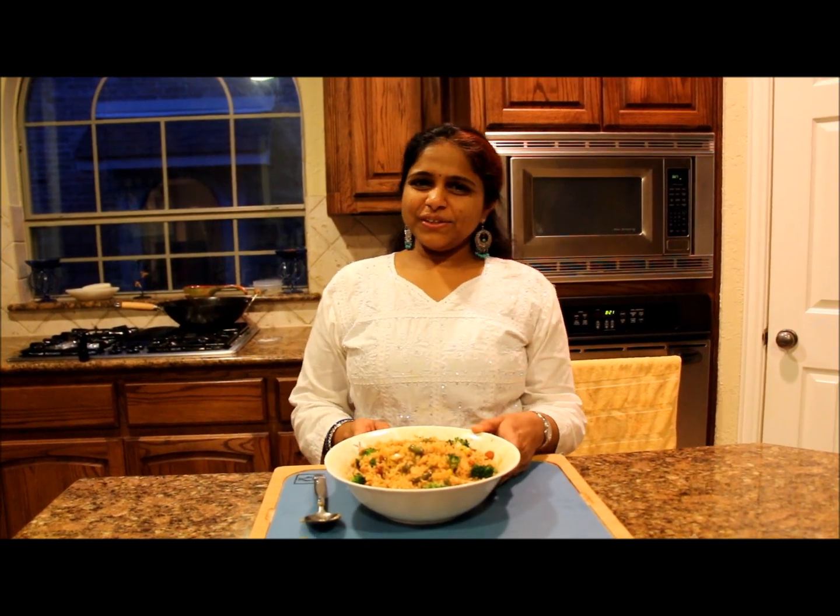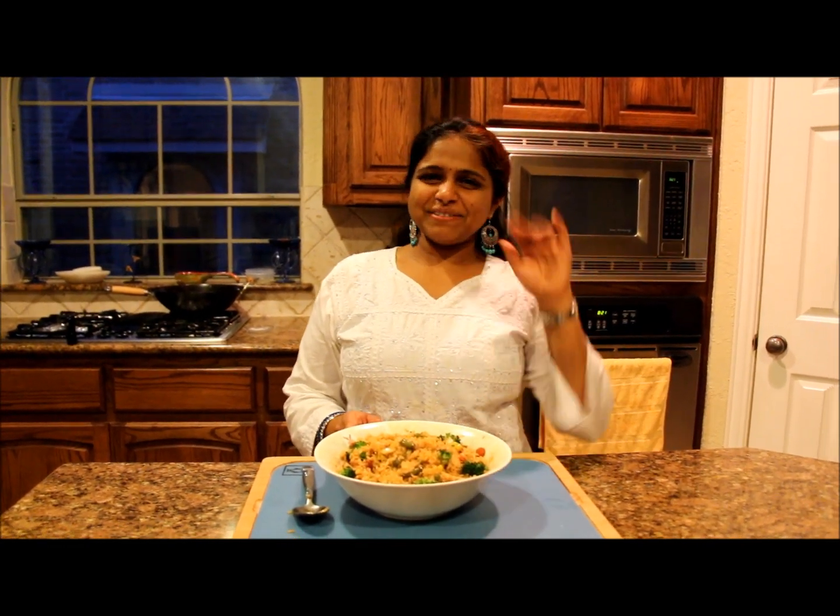I hope you liked this video. I'll be back with another great recipe. Until then, take care and bye bye!